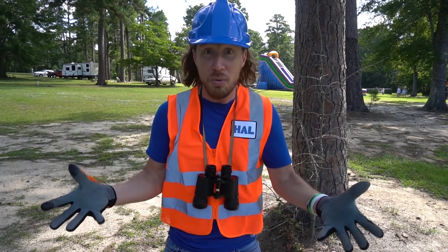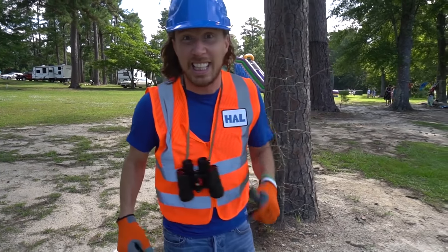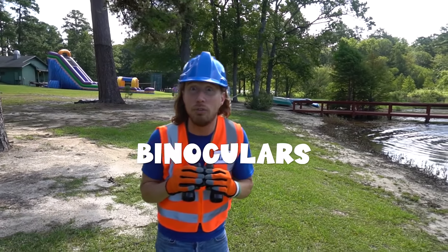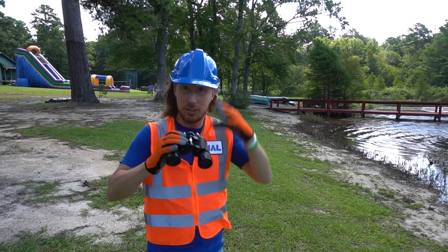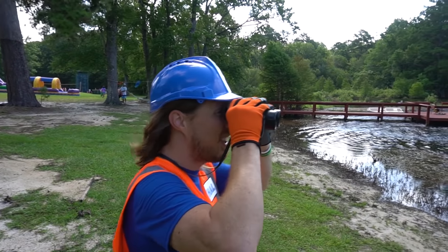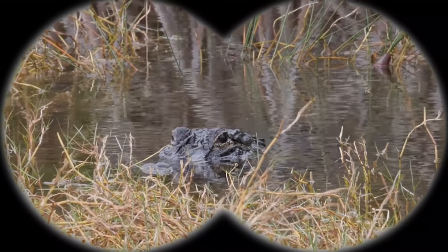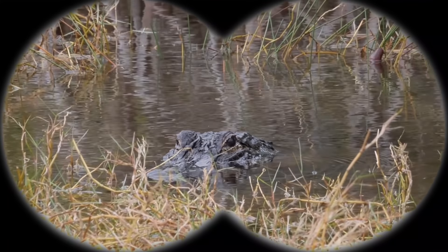We can see all the cool things in nature - come on, let's go down to the lake and see what we can find. I've got really cool binoculars right here! You know what these are really cool for? You can see something way off, really up close - that's really cool. Let's see what we can find on this water. Oh wow - I think I see an alligator! Look at him - looks a little scary, but that's totally awesome!